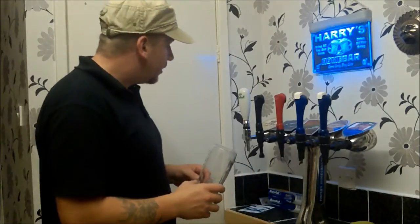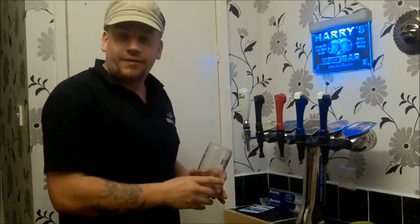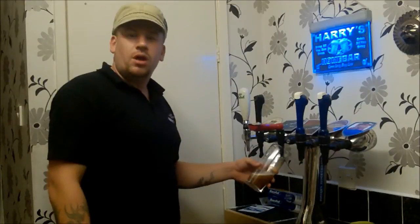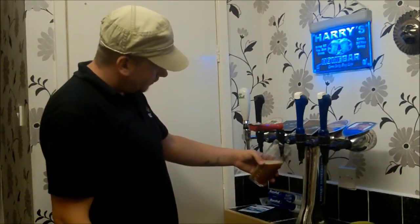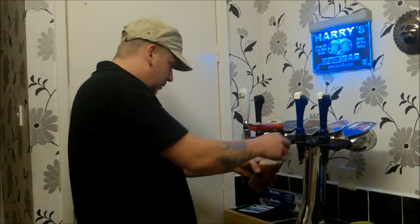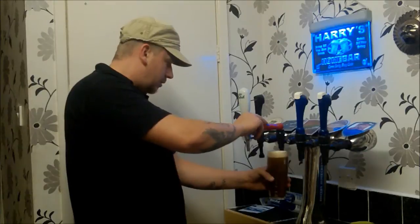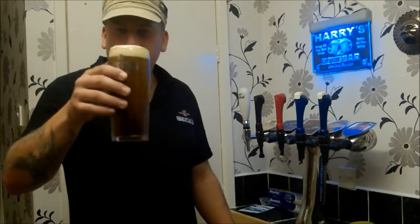Well, that's how you do it, chaps — that's how you put in a remote draught beer system, give or take a few other important factors such as installing your bar font and making a kegerator. But you can find those videos on my channel, along with homebrewing videos to make your own beer as well. It just remains for me to test that everything's working okay — I suppose I'd best pull a brew. Cheers everybody, and brew beer — do it.